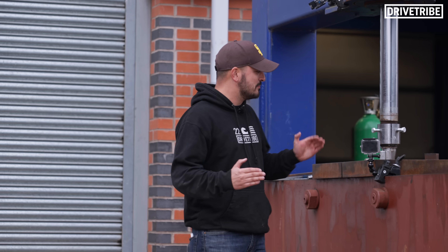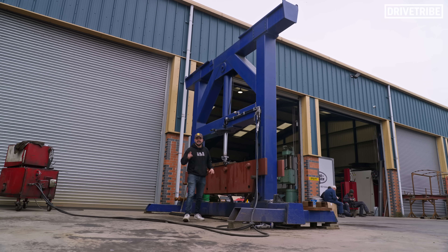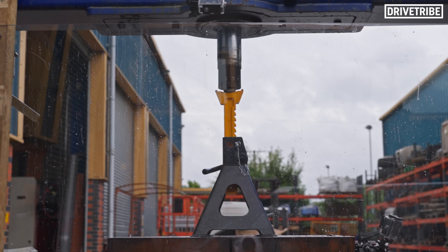This hydraulic press can compress anything into anything without even flinching. Its maximum force? 85 tonnes. Before we tested the axle stands, we set up a range of objects to see what this press could do.